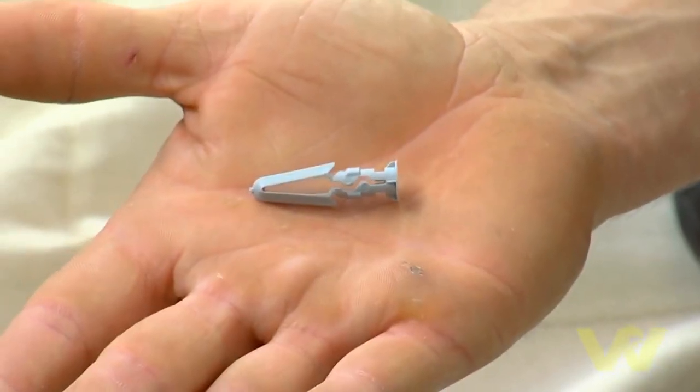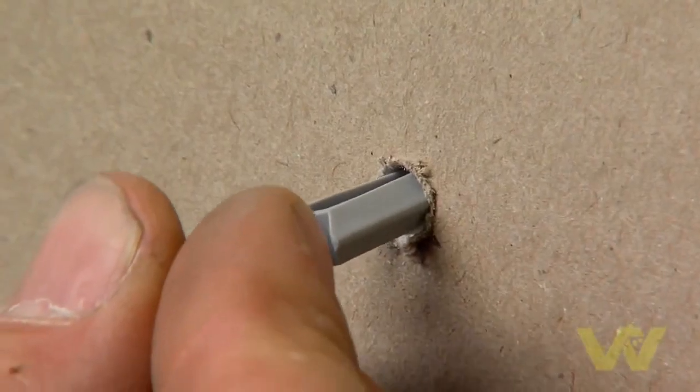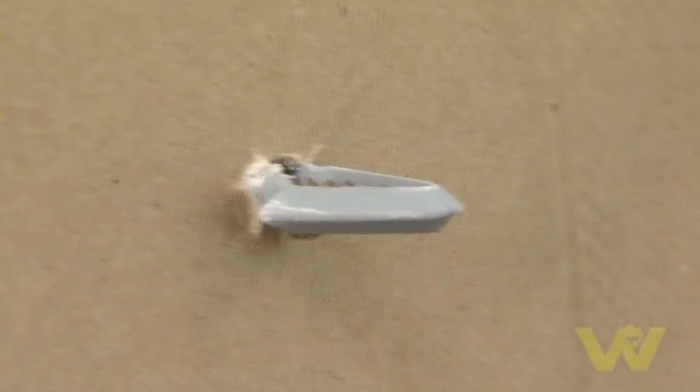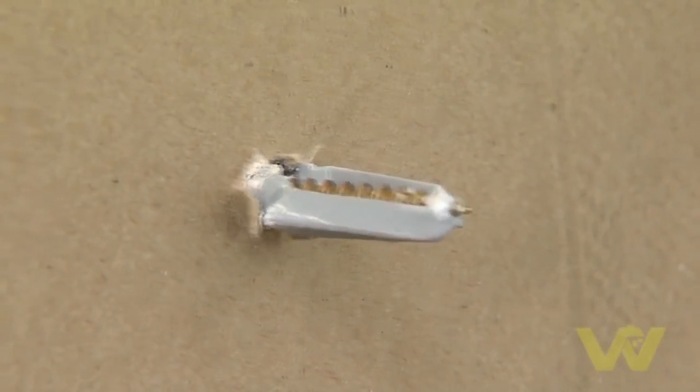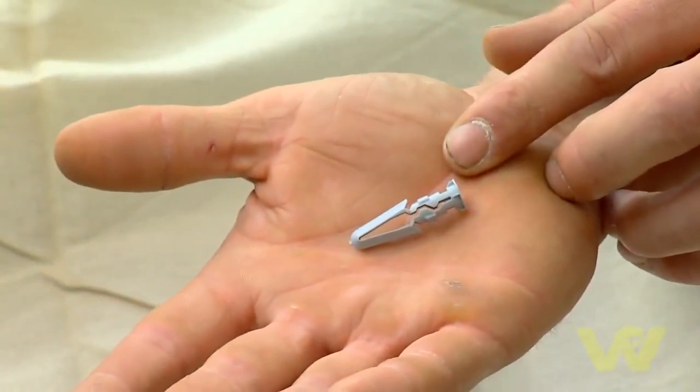Here we have another plasterboard fixing specifically for plasterboard. Again, use the drill bit size indicated on the packet to drill the hole. You slide your wall plug in and as you tighten the screw the arrow head expands and clamps to the back of the sheet. This is ideal for light to medium weight objects on stud walls throughout the house.